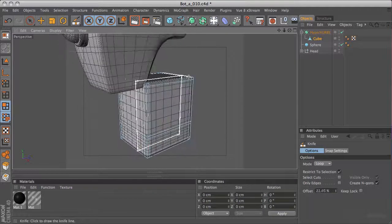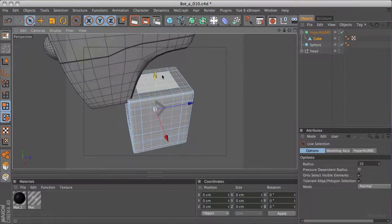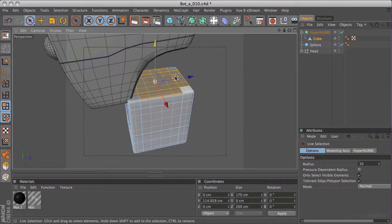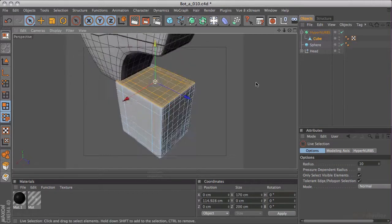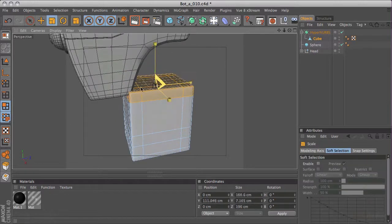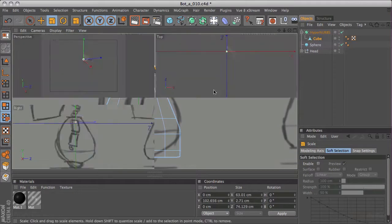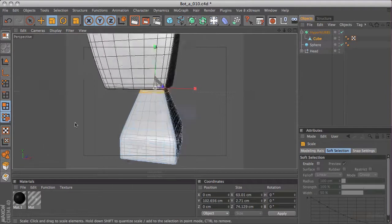So we've got a cube now, but what we really want to do is have this tapering in. There are different ways of doing this. We could either go into our live selection tool and hit UI to expand that selection, grab the corner points as well with shift, then use the T key to scale these in. But the problem is that we've got a very flat edge to the front and also to the sides, so maybe this wasn't the best way of doing it.